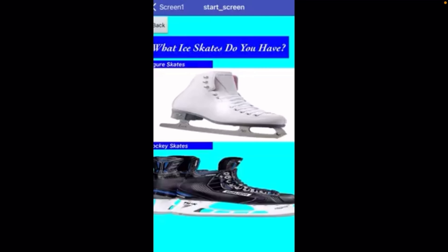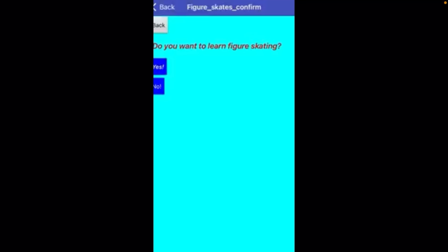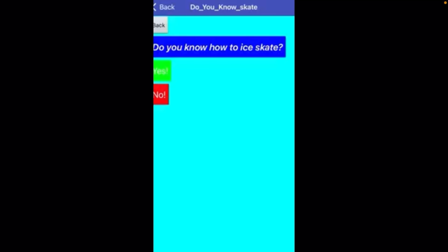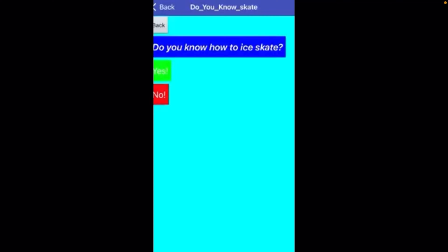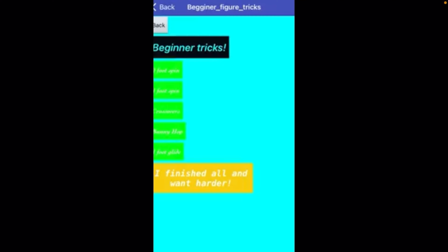I'm going to go back to where it's asking the do you know how to ice skate question. Let's say I hit no — it will give me a quick, brief tutorial on how to ice skate. Then, once you go back, you'll know how to ice skate, so you can hit yes, and once again it will ask you and show you all the beginner tricks.